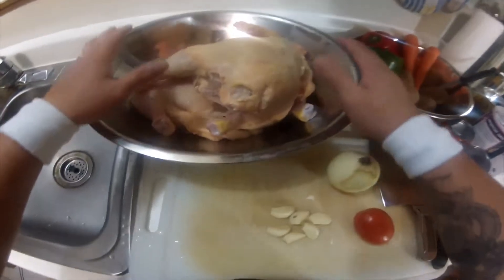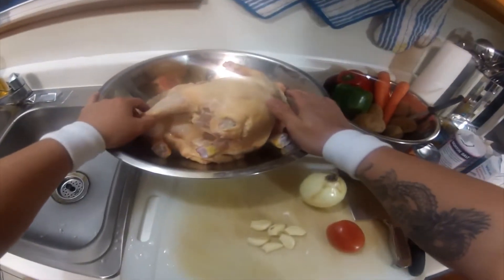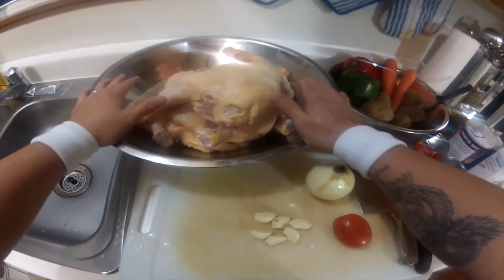In case you're wondering, I have two whole chickens here. I have four boys of my own, so this tonight for dinner, it's going to be gone, believe it or not.